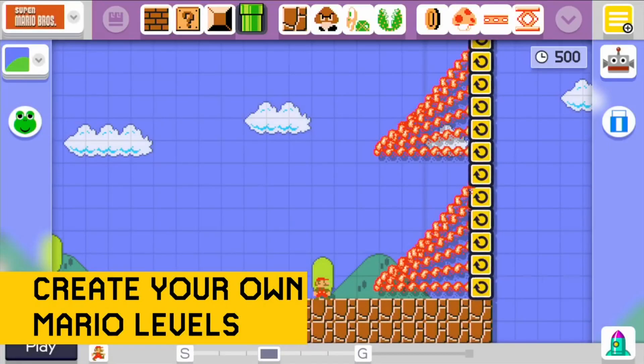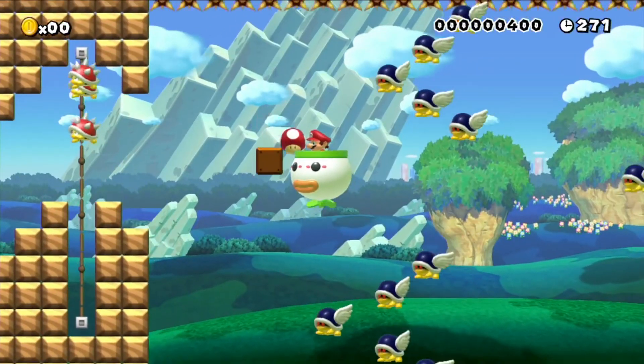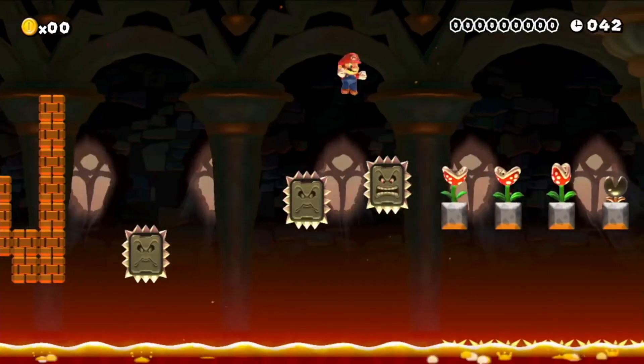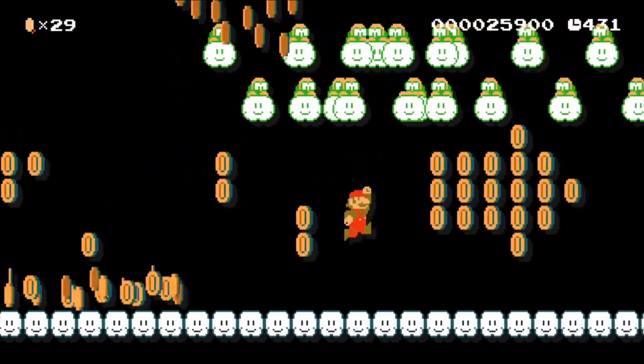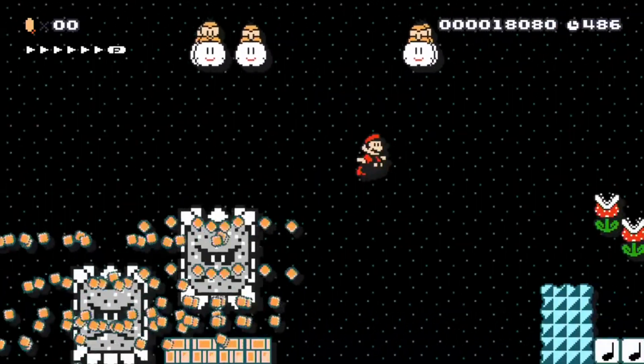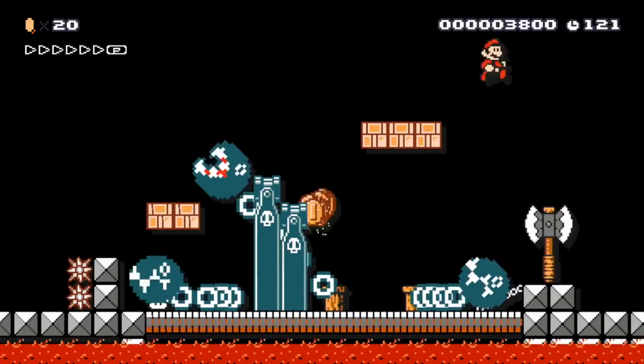The same tools developers had at their disposal were now readily available to the consumer. Super Mario Maker didn't make its way to retail shelves until September 2015, but once it launched, it quickly became one of the star titles in the Wii U's lineup. Super Mario Maker is one of, if not the perfect game to show Nintendo's original vision for the Wii U gamepad.